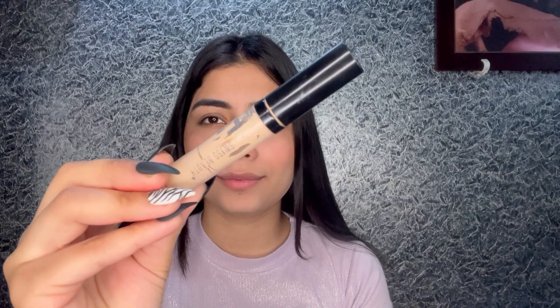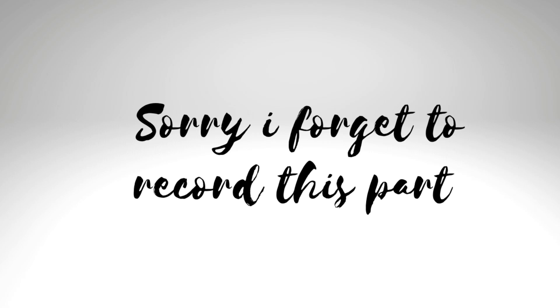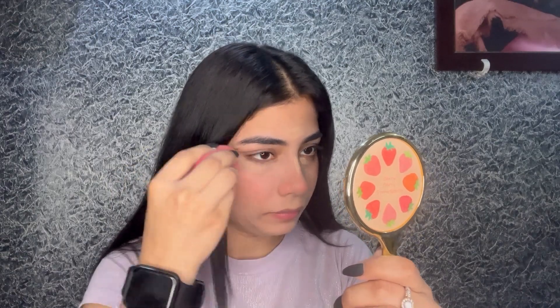Next, I'm going to take a Swiss Beauty liquid concealer in shade 02. I'm going to apply this under my eyes, on the bridge of my nose, and just a little bit on my forehead. Now I'm going to blend this out with a beauty blender, blending the concealer over the area where I applied the blush.